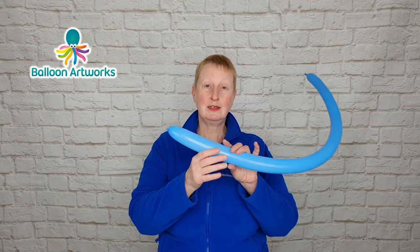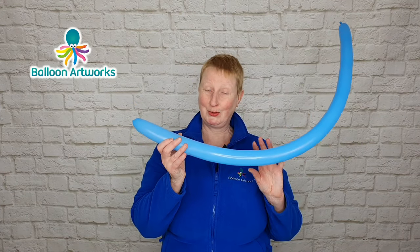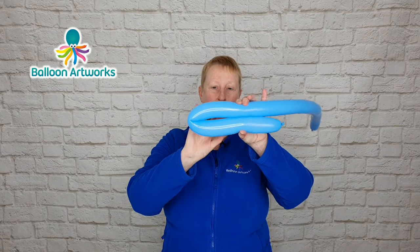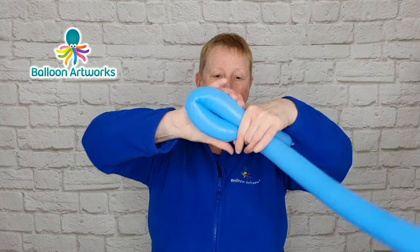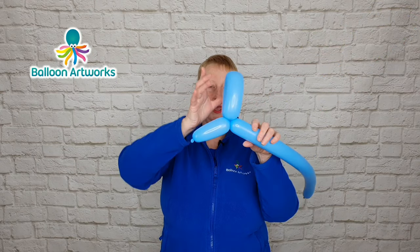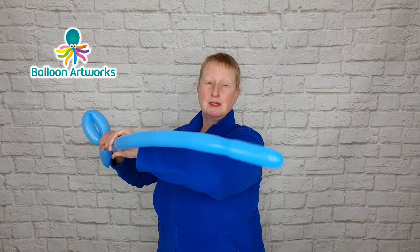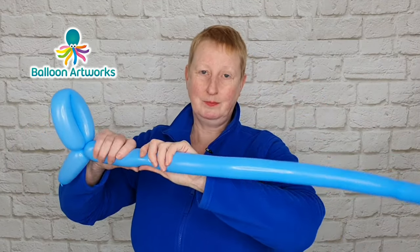Start at the knot end — you only need to make three twists to make this balloon dog. Bend the balloon over as we did before, then grasp the balloon here and twist it round quite a few times. You can already see we've got the dog's nose and we've got the dog's ears. Give your balloon a bit of a squeeze because we're sending the air into the tip here — that's going to keep your balloon soft.